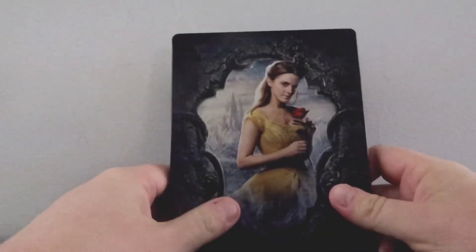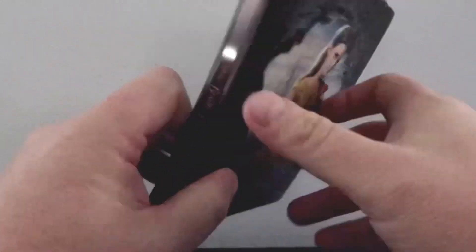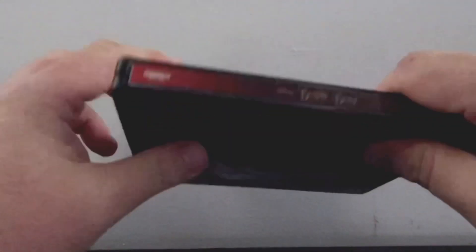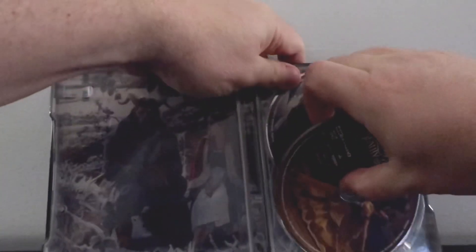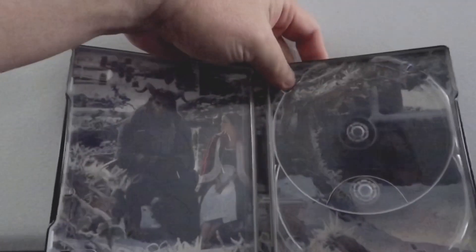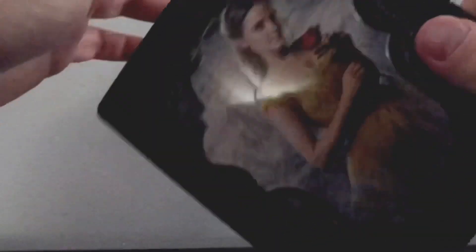So as I mentioned, there's a little bit of embossing on the edges here — it's really nice. And then on the back, kind of the same deal with the Beast. As you can see, it's not exactly a striking image. It's a little bit of the spine, and then the interior artwork of course is always nice. Artwork on the discs as well as the inside cover — so not too bad, it's good.